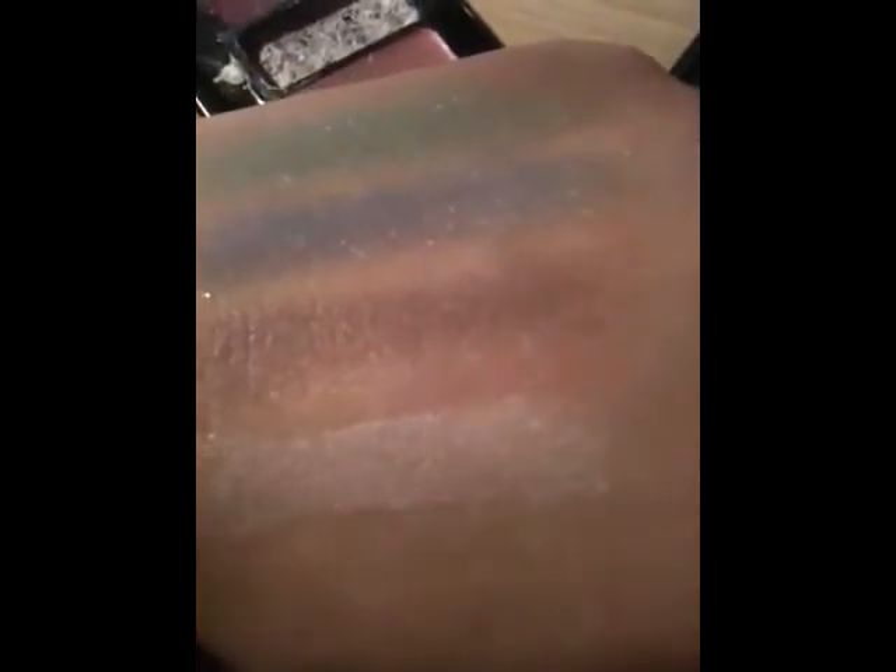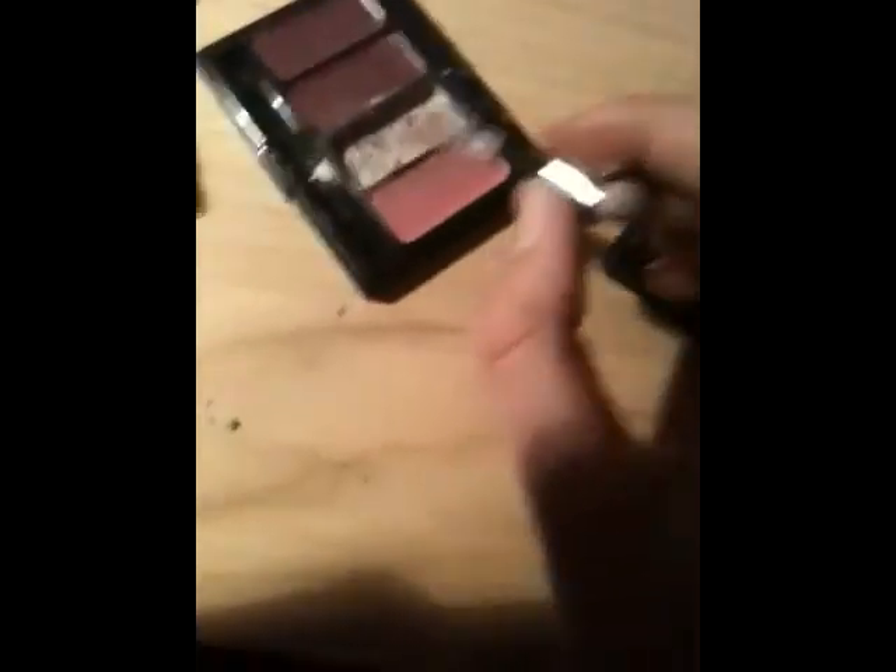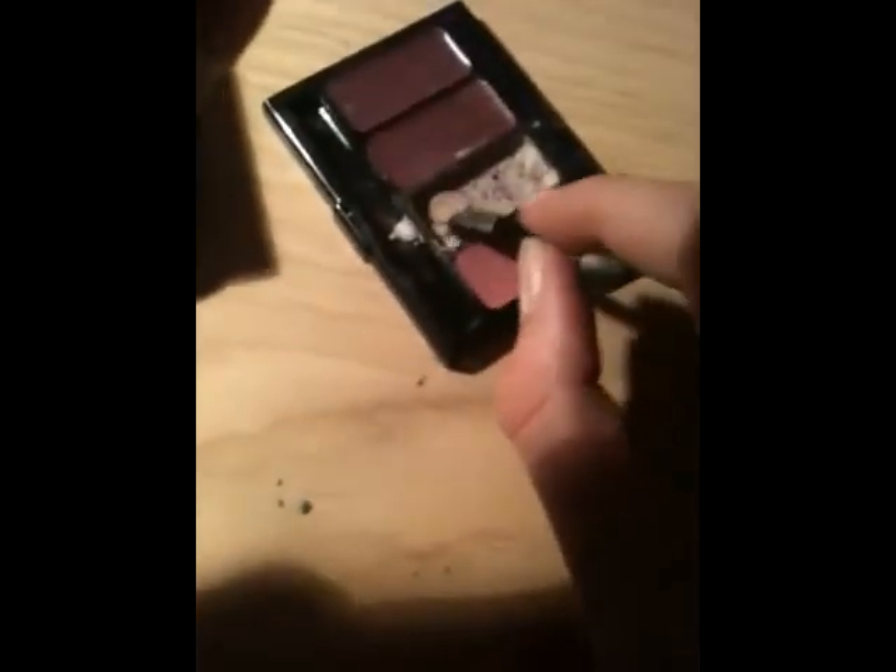And then the white highlight — this is so weird, I've really got to show you this. The second you put it on it's really light and you think it has no colour and no pigmentation. But look how pigmented it is once you leave it — less than a minute, like 20 seconds, and it becomes this super pigmented white. I just need to get some product on here to show you because it's awesome.